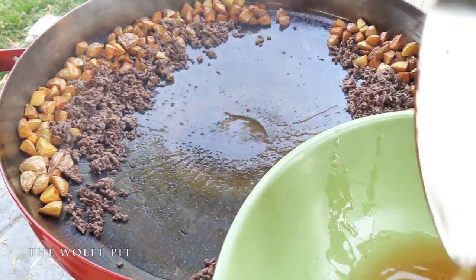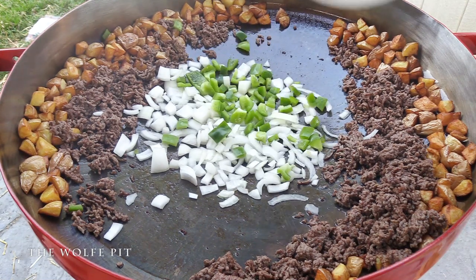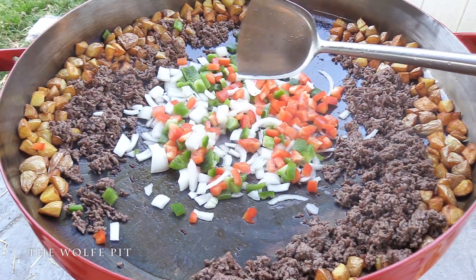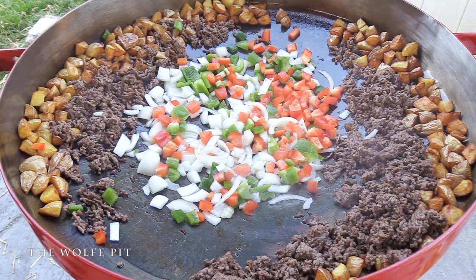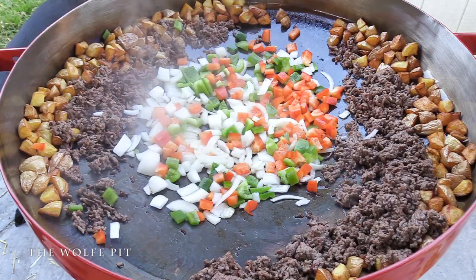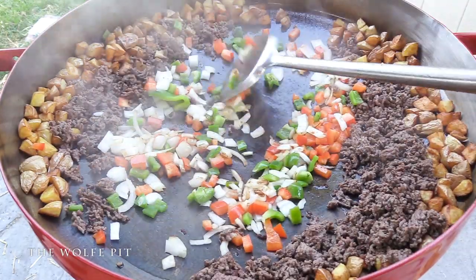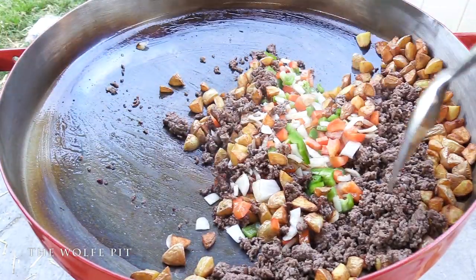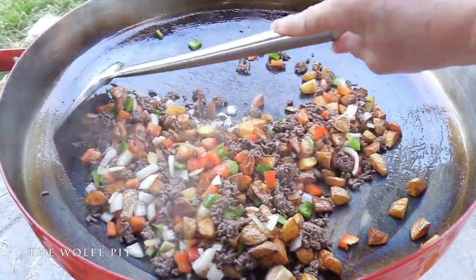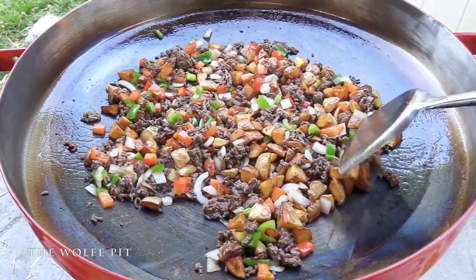Add some chopped yellow onion and some green and red bell pepper. Spread it out and let it cook for about a minute. I like my vegetables tender-crisp so I don't cook them very long - if you want your vegetables softer, cook them a little bit longer. After a minute, give it a flip and then mix everything together. Once everything's all mixed together, spread it out into a nice even layer.